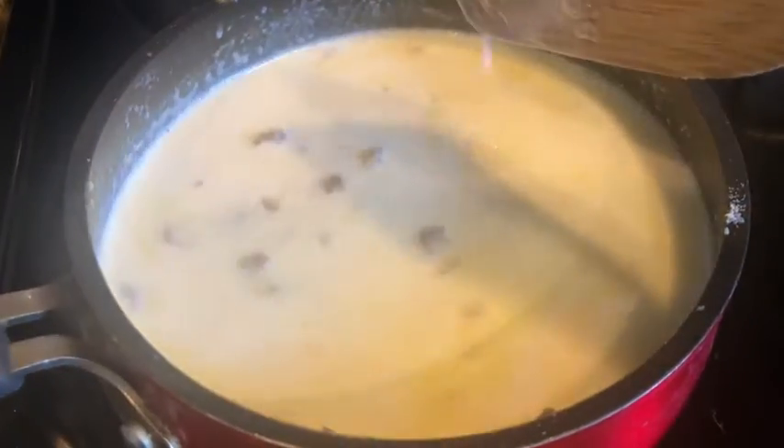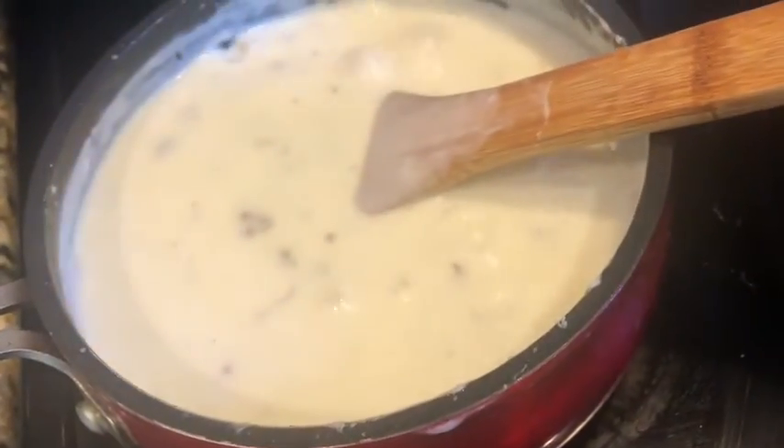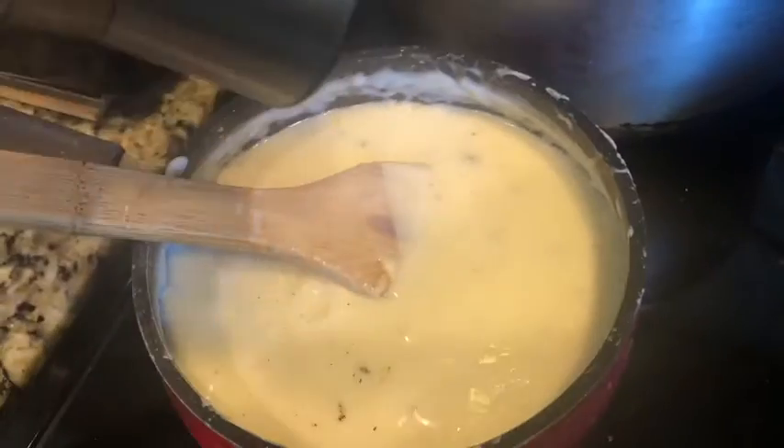Before you add in your salt and pepper — you just add however much you want, it's according to taste. I added in a teaspoon of salt and just a little bit of pepper.